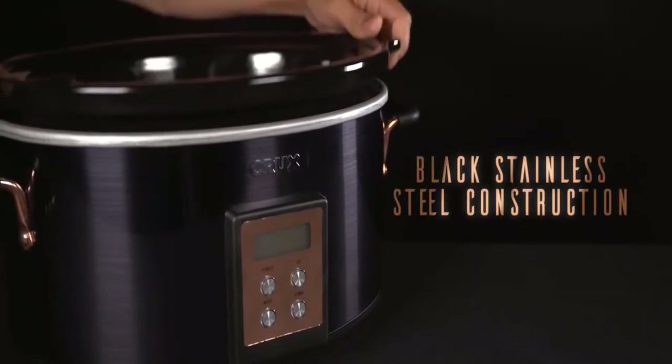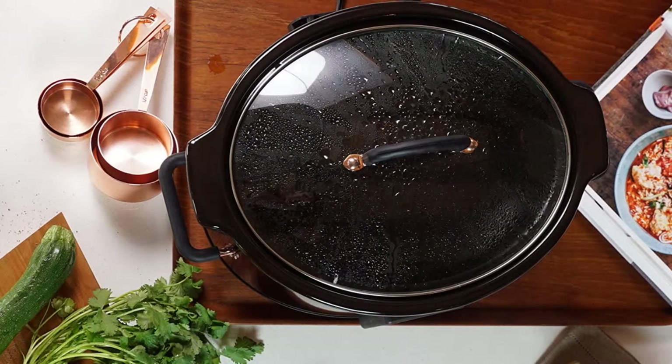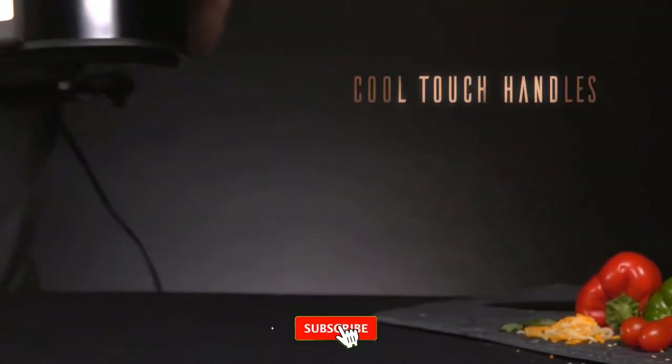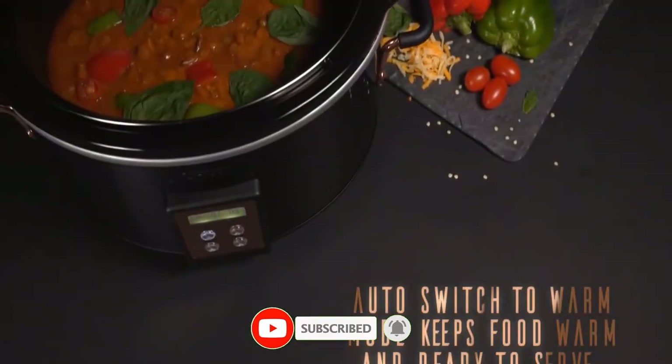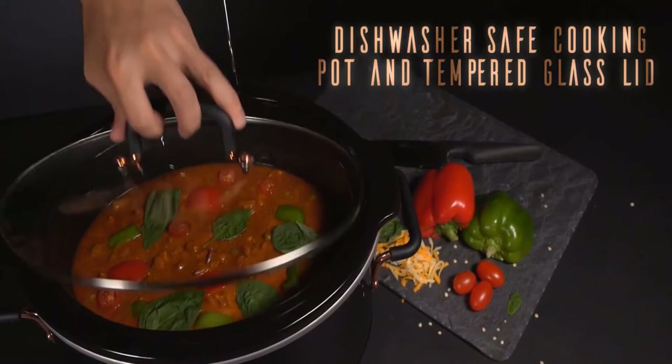The Crux 6-Quart Programmable Slow Cooker has a removable stoneware pot that is dishwasher safe. It also has a lid that locks in place with a handle for easy removal. Advantages: dishwasher safe cooking pot, dishwasher safe tempered glass lid, and 6-quart capacity.